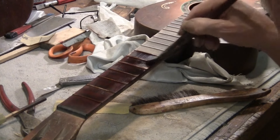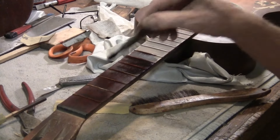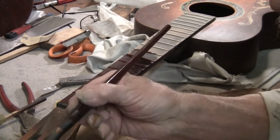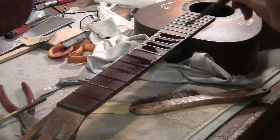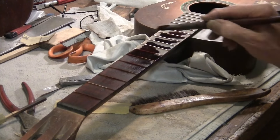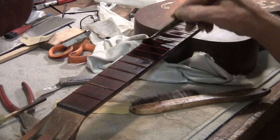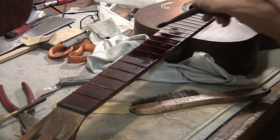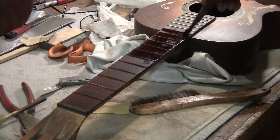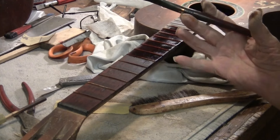Dab, dab, dab. Take your mighty brush and your mighty brown — dab, dab. And we also have our happy little frets, happy little frets, happy little fretboard. It's fun. There's some dust there, I missed. It's goodness — we're making it new again.